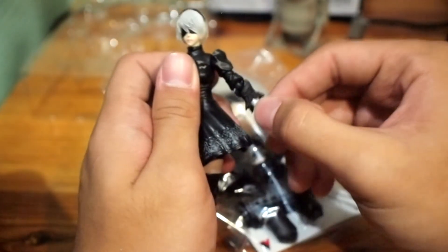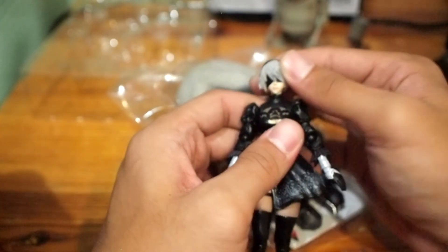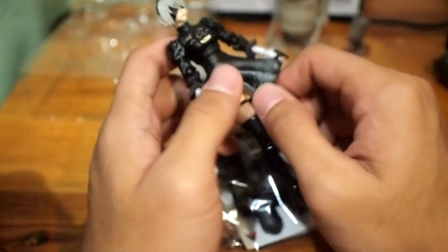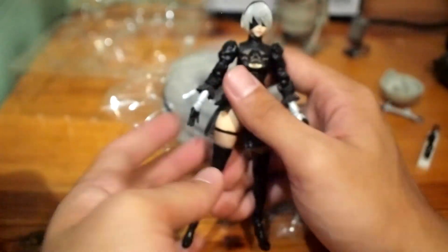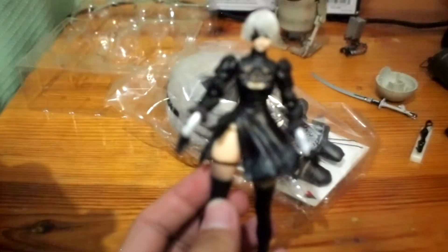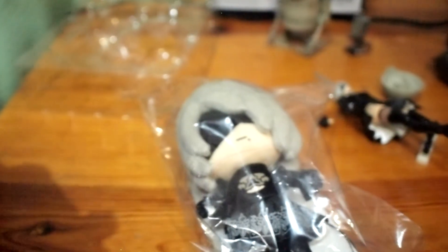That's it for the review. I'm going to give this action figure a 9 out of 10 — it's not bad but not perfect either. Many reviewers say it's not worth the money, but from my perspective it's very much worth it. Look at it — you just got a miniature 2B. That's my review. Chuck Sequel out, bye!